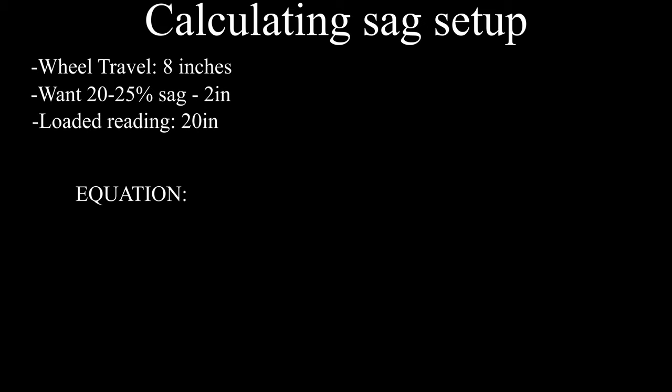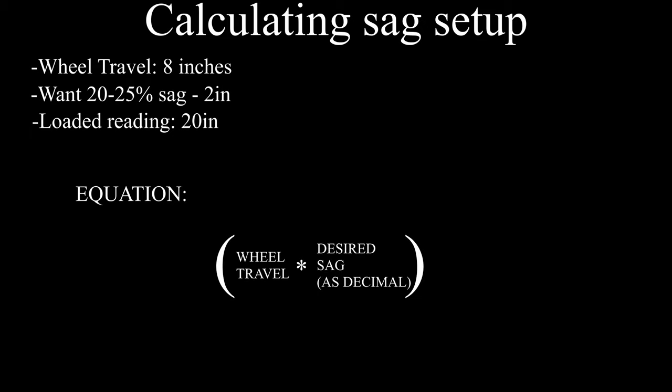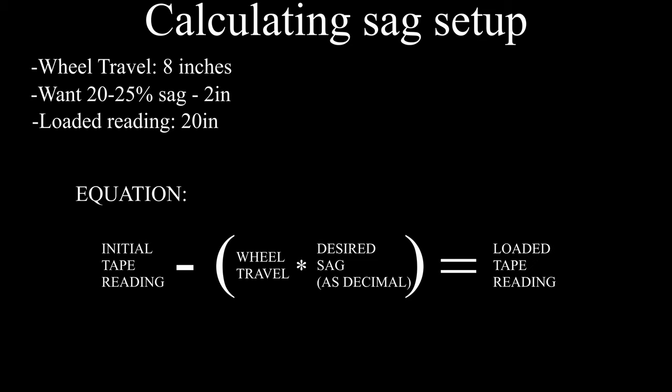Use this equation to find the ideal sag for you. Take the wheel travel of your bike — for the Surron it is 8 inches — then multiply that by your desired percent sag as a decimal. For us, this would be 0.25 or 25%. That number should be subtracted from your initial unloaded reading, giving you the number that your tape measure should read while sitting on the bike.